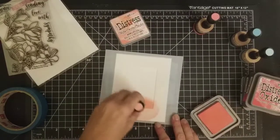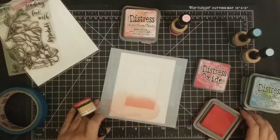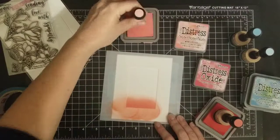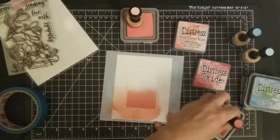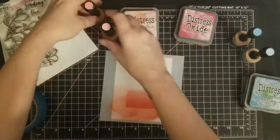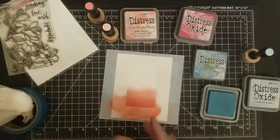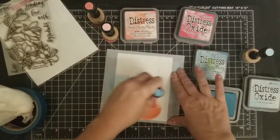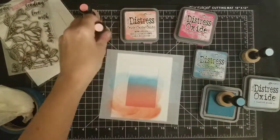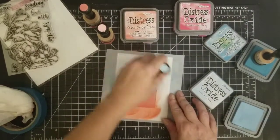I recently posted a card on Instagram where I used this technique. It's not in the video because after I made the card — I made it for a friend whose birthday was late — I sent it out before filming. I will be adding the pictures at the end. I did it the exact same way, just using different oxide colors.